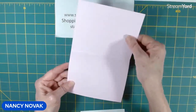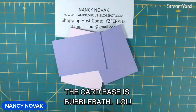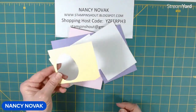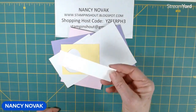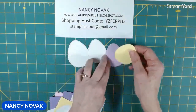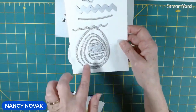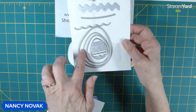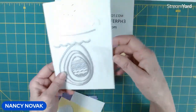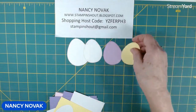I have a card base of Bubblegum, and then for my layers I'm using Highland Heather, and then I have a couple of layers of white. I have a scrap of Lemon Lolly, a scrap of white, and I went ahead and cut out four eggs. The die has four different egg shapes — I'm using the second largest and the third largest, so I have two in white, one in Fresh Freesia, and one in Lemon Lolly.